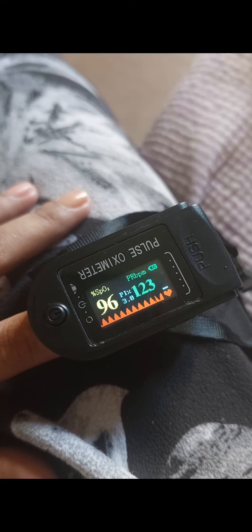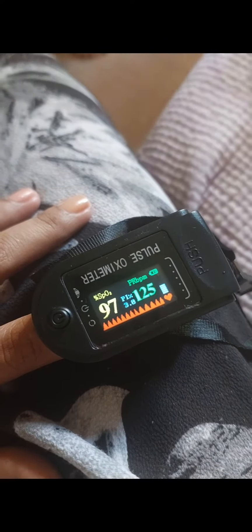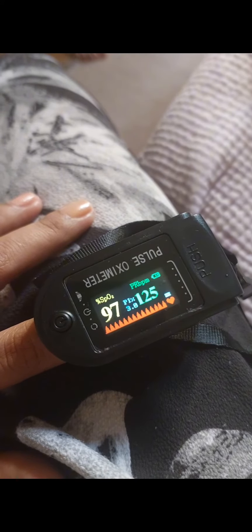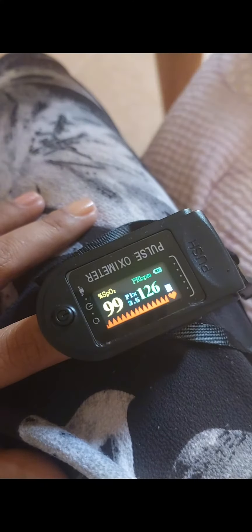I took this video during a palpitation, and as you can see, I exceeded the 90 beats per minute — it's already 125, and it scares me a lot. Just relax and do the breathing exercise.